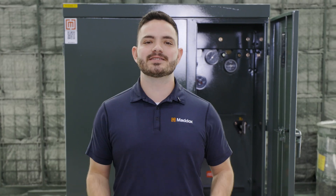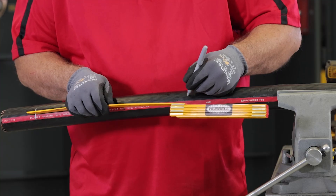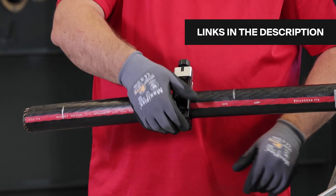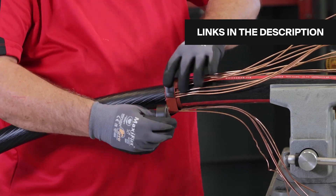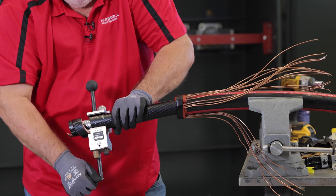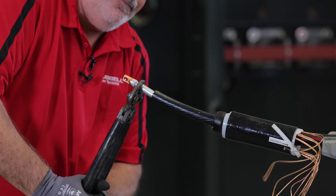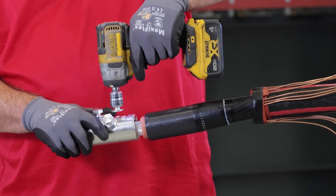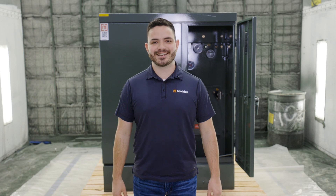Alright, let's dive right into elbows. Now, in addition to the proper elbow kits and cable, the tools you'll need to tackle these terminations are: a ruler, a light marker, a cable scoring tool, pliers, mastic tape, black electrical tape, a cable cutting tool, an insulation stripping tool, a wire brush, a lug crimp, a power drill, a torque wrench, and cable cleaner.